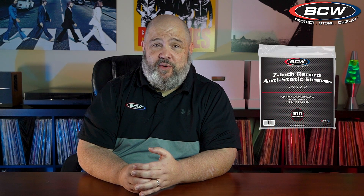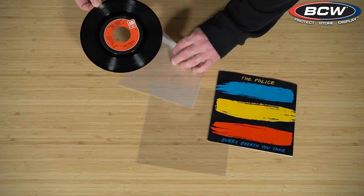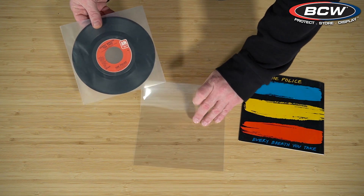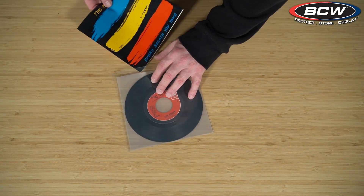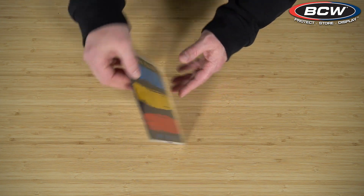For the audiophiles in the crowd, you might want to go with the anti-static inner sleeve. We now offer seven inch anti-static inner sleeves for seven inch and 45 RPM records. This will help prevent static buildup on the vinyl, which can affect noise. This is especially noticeable during the winter months if you live in a cold or dry climate where a lot of static electricity builds up on your records. Our anti-static sleeves are a nice soft poly that won't damage your records, will keep them nice inside the outer sleeve, and really look nice overall.